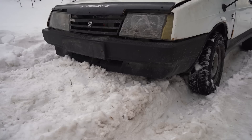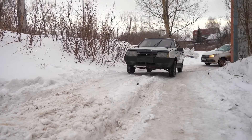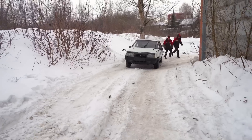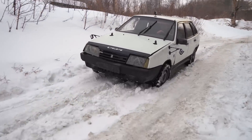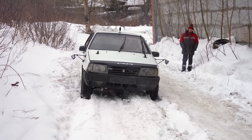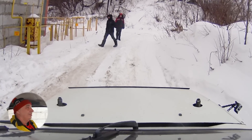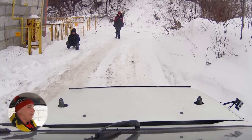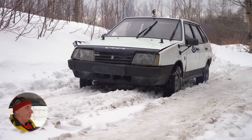Terrific. Beautiful. At least it's moving back and forth without too much trouble. And that tells us that the underbody, suspension components, sump and all of that — none of it is touching the snow that's in between the wheels.